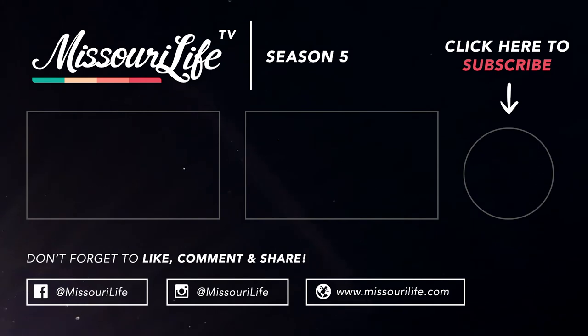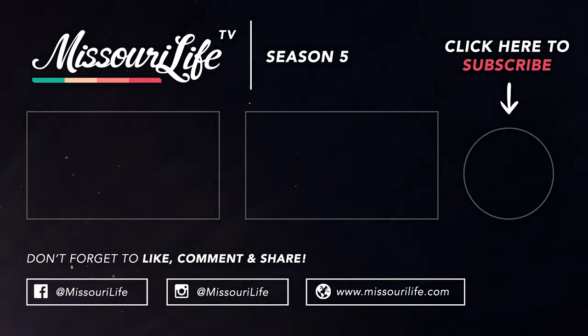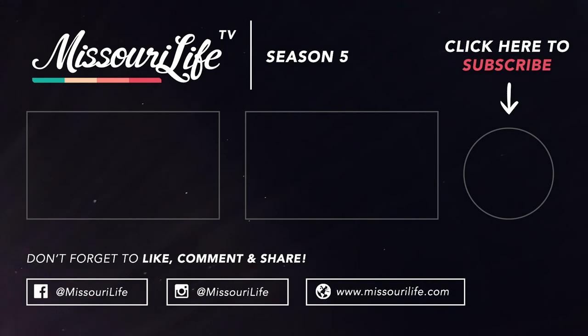Watch the full episode or explore more unique places on the Missouri Life YouTube channel. Hit the subscribe button below to stay up to date with the latest content.